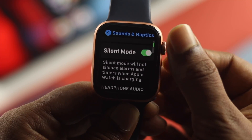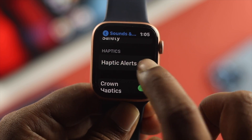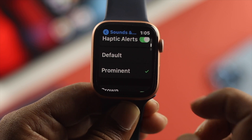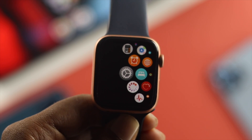You have to scroll down a little bit until you see the option called Haptic Alerts. Go ahead and tap on Haptic Alerts, and make sure to choose Prominent. Go ahead and tap on there, and right after that, go ahead and check whether your vibration is now working or not.